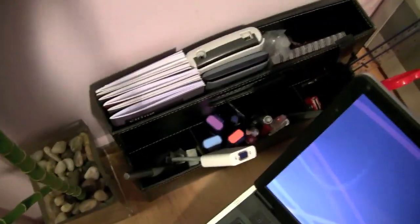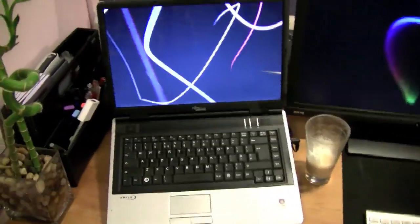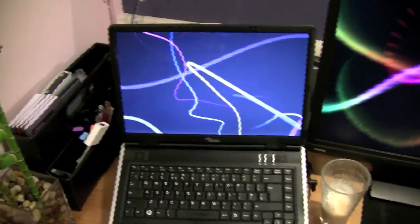Bamboo plant, something to hold my pens and other office stuff, a couple of calculators. Back here I have a Bamboo One tablet. I don't use it that much, so I'll just keep it back there and bring it up whenever I need it. That's a Windows laptop.